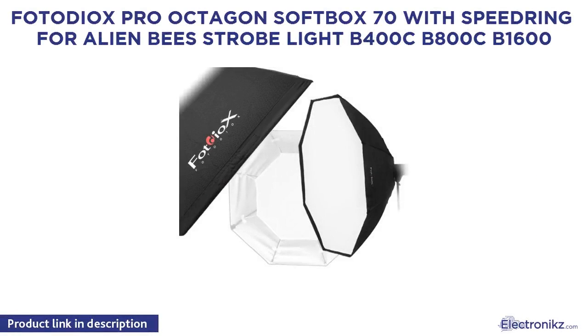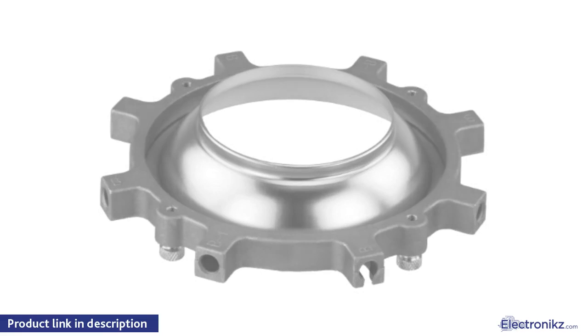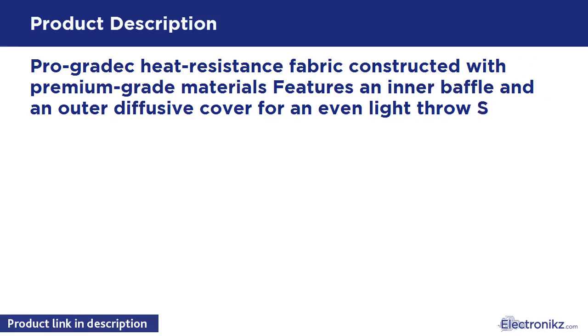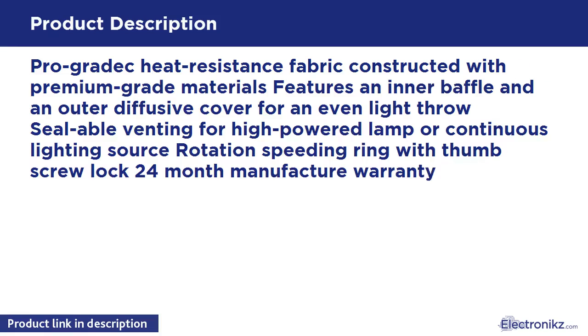PhotoDX Pro Octagon Softbox 70 with Speed Ring for Alien Bees Strobe Light B400, B800, B1600. Pro-grade heat-resistant fabric constructed with premium materials. Features an inner baffle and an outer diffusive cover for even light throw. Sealable venting for high-powered lamp or continuous lighting source. Rotation speed ring with thumbscrew lock. 24-month manufacturer warranty.